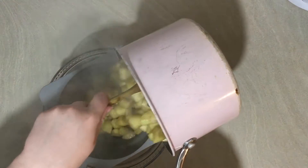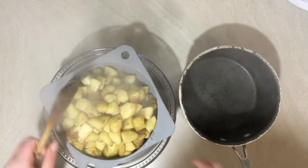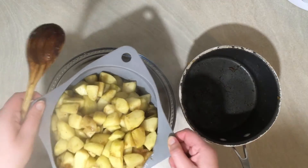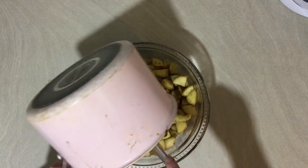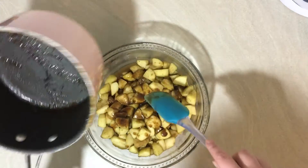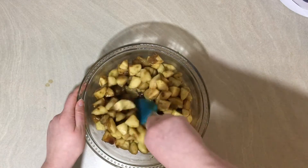Then drain off the apples and return the liquid to the heat until it's reduced by about half. It should be quite thick and syrupy. Once it's reduced, pour it back over the apples, mix it through, and pop it in the fridge for at least a couple of hours - it can be made up to a couple of days before you make your pie. I made my filling the night before.